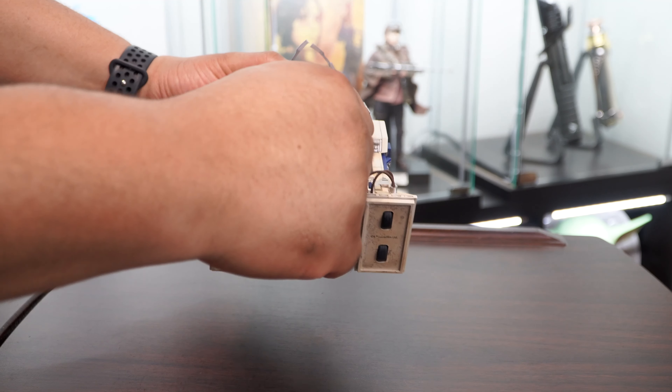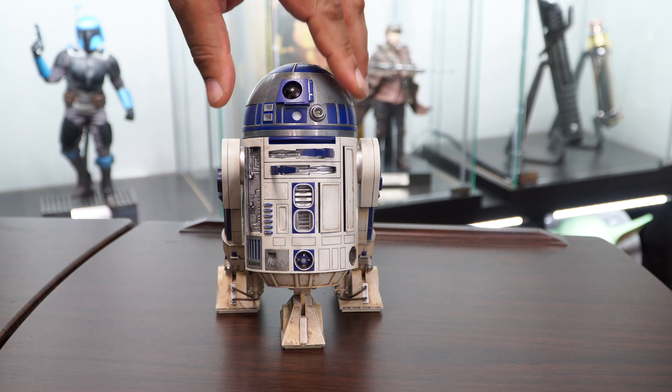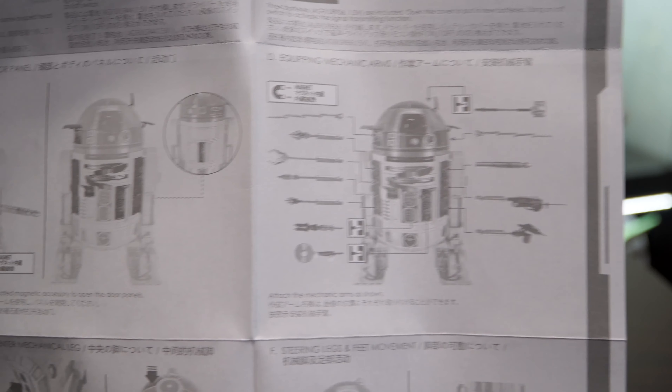You will want to reference the instruction manual for details on where each attachment goes. The majority of them are magnetic, but there are three that are keyed and you have to plug those in.